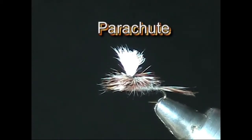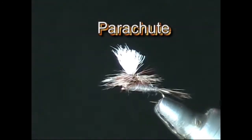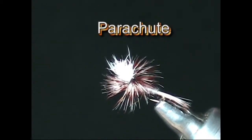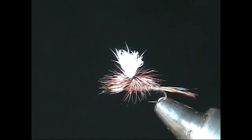The parachute is one of the most realistic of the dry flies. When viewed by the fish from below the surface, its silhouette very much resembles that of a newly emerged adult mayfly sitting in the surface film waiting for its wings to dry so that it can fly away and mate. Tied in different colors and sizes, it can mimic any mayfly species from giant size hexagenias down to tiny blue wing olives.